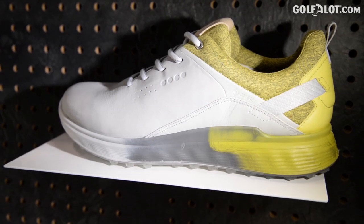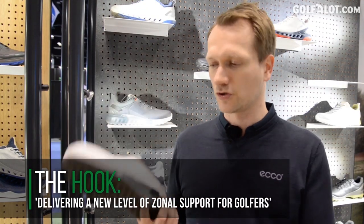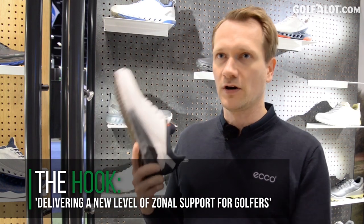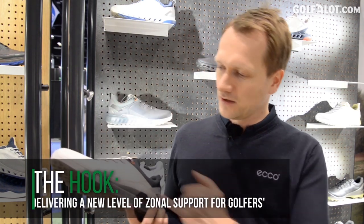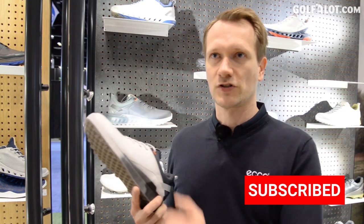We've researched and found that you need high flexibility and softness in the front of the shoe, so that's what we did with our injection process. We inject a material all the way to the front which is very, very soft.